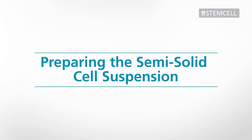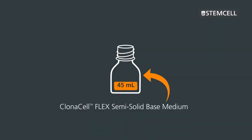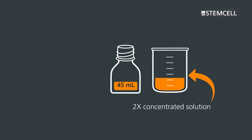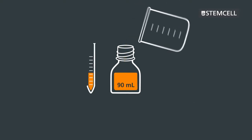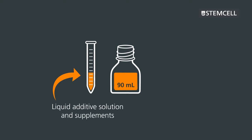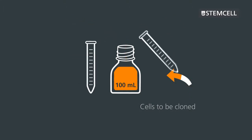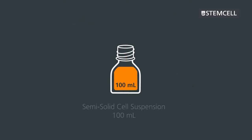On the day after transfection, you will need to prepare the semi-solid medium by adding a 2x concentrated liquid growth medium, supplements, and selection agents. You will then add the cells and dispense the semi-solid cell suspension into 96-well plates. 45 milliliters of ClonaCell Flex semi-solid base medium is provided in each bottle. 45 milliliters of a 2x concentrated solution of your own liquid cell culture medium and a liquid additive solution containing selection agents and any other supplements are added to the bottle, followed by the cells to be cloned. After adding these components, the total volume of semi-solid cell suspension will be 100 milliliters.